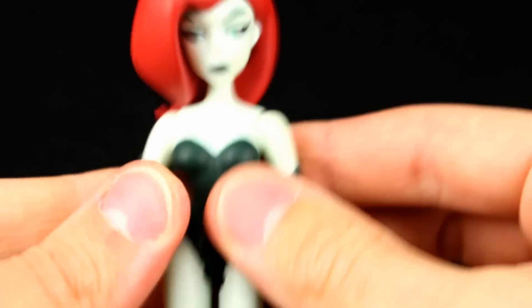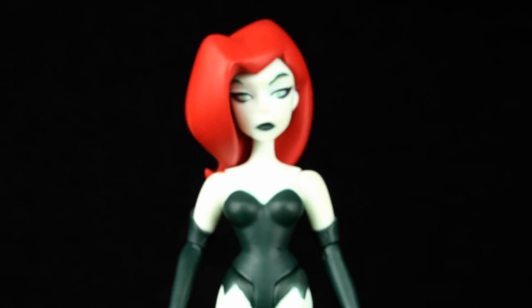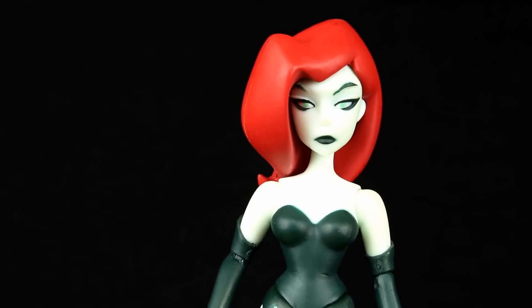Sorry about that — I was trying to stop a cat so I was moving the figure around a little bit too much. I know you guys like the cats so I sometimes let them hang around. Anyway, there's the figure — she's definitely not the best in the bunch but she's acceptable.